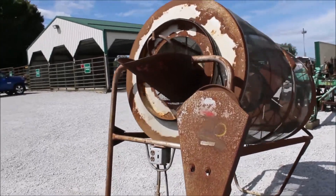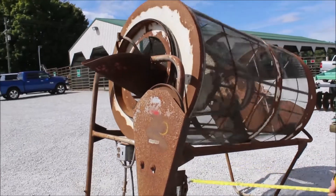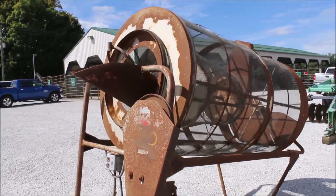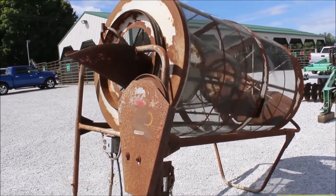Here we have a hi-cap drain cleaner. It's a Model 40 — 40 inch diameter, 6 foot long. It's got your 110 engine on it, with your electric motor right here.